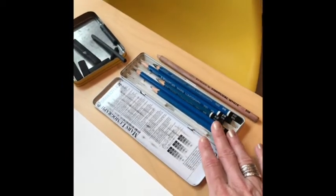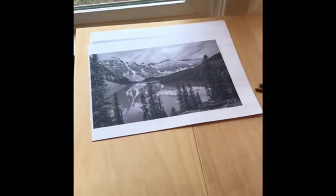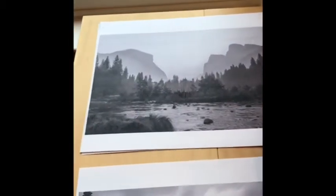I have my full set of pencils. I also uploaded some black and white photographs of nature scenes, landscapes, for you. I just printed a few of them to show you different examples.